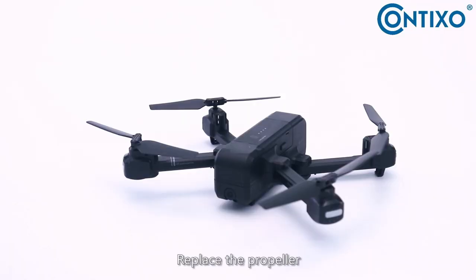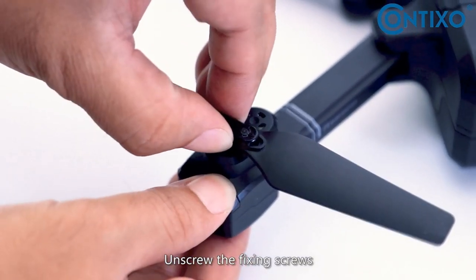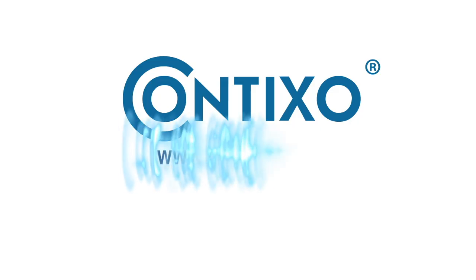To replace the propeller, unscrew the fixing screws and take down the propeller. Be sure to distinguish between propeller A and B during replacement.